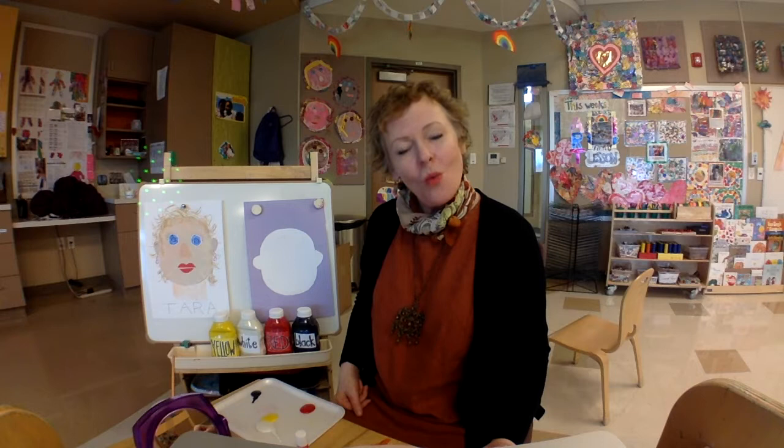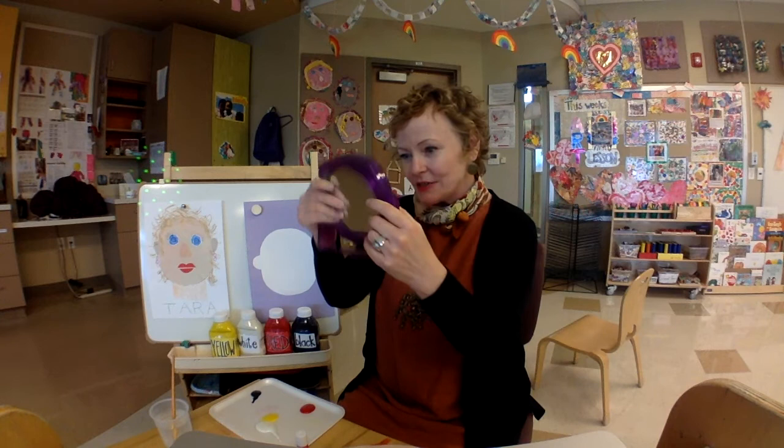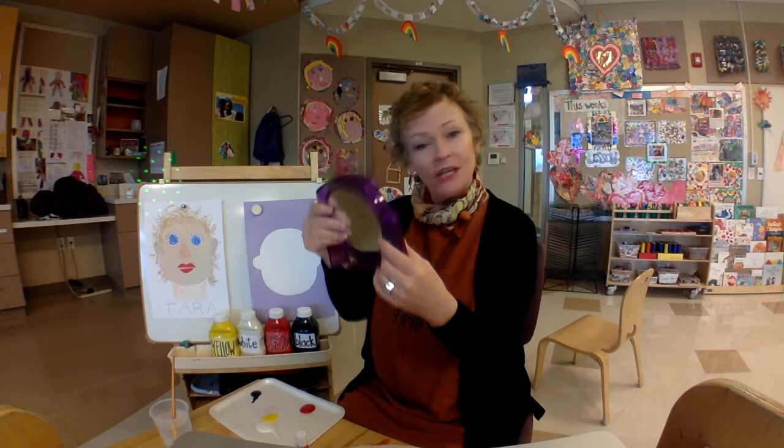So we're going to figure out what our own skin color is before we start painting. Everybody, grab a mirror, or you can walk to a mirror. I want you to really take a look at yourself and really study your skin color. Does it look cinnamon? Does it look like chocolate? Does it look like a peach? I think I'm kind of peachy.